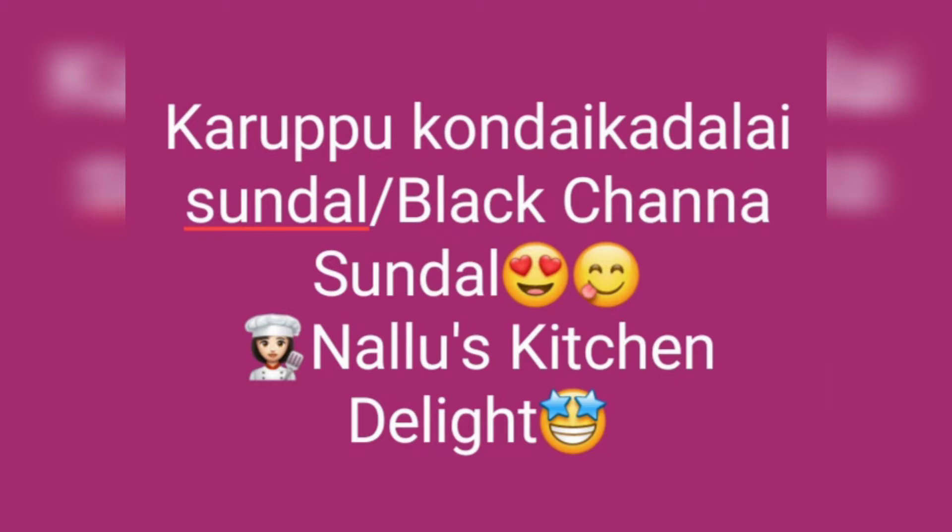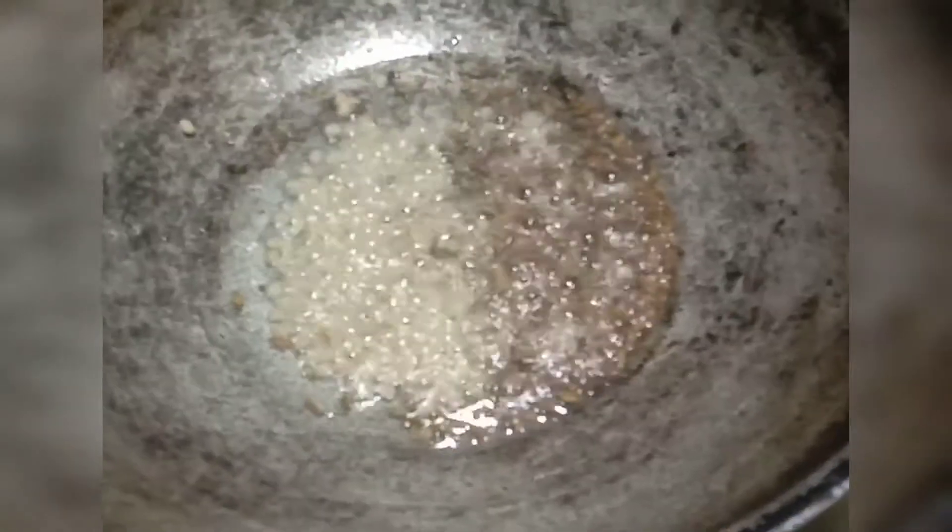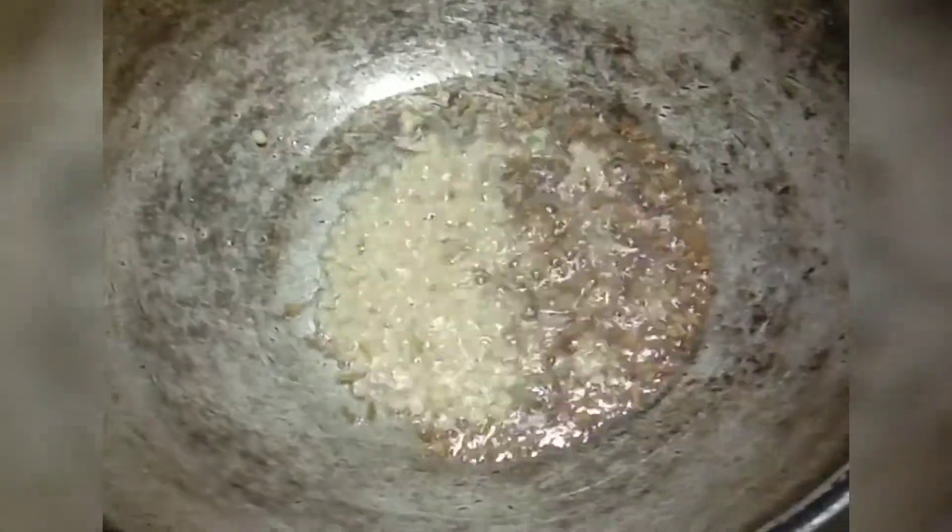Very easy. As usual, 2-3 spoons of oil for 1 cup of channa. Kadugu, jiragam, peru jiragam — mustard seeds, cumin, and fennel seeds.